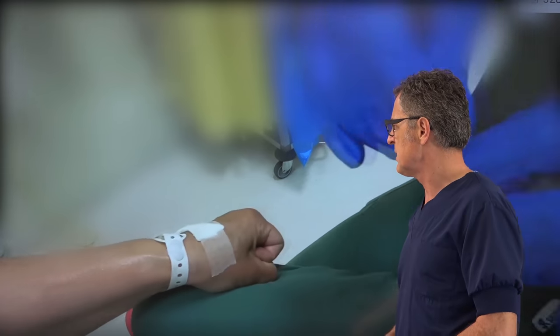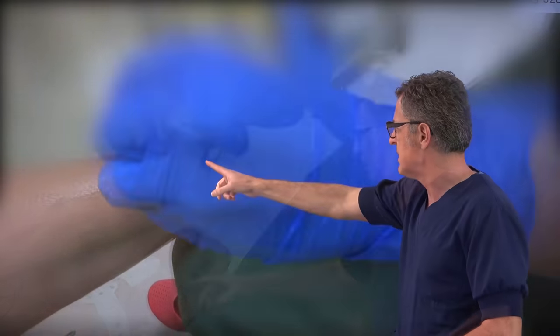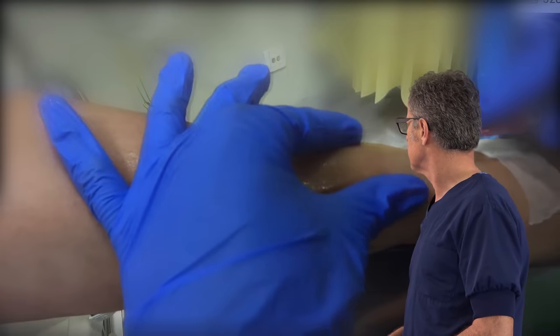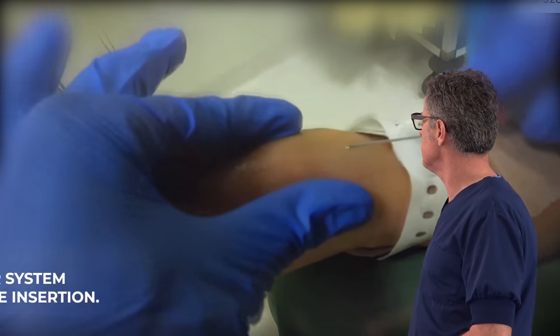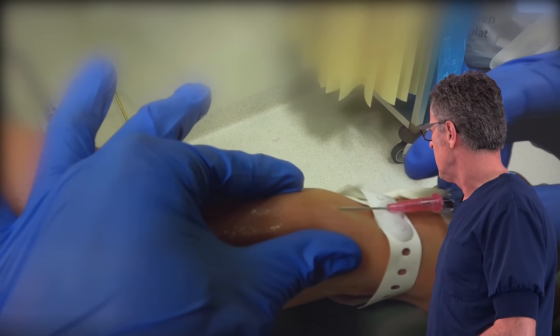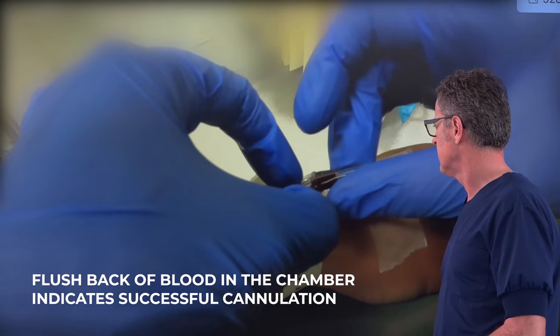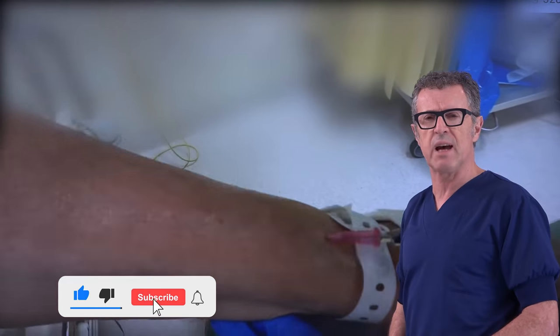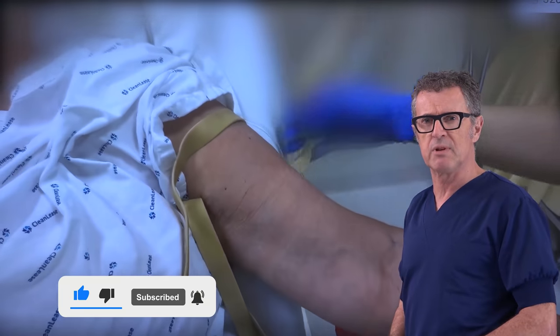Here we are going to use a 20-gauge catheter for this vein. We can see how prominent the vein is. We stabilize the vein, the needle enters the lumen, we get a quick flashback — and voilà. Successful placement of the IV catheter using the triple tourniquet technique.